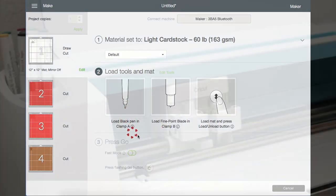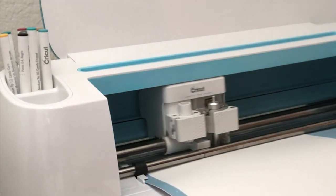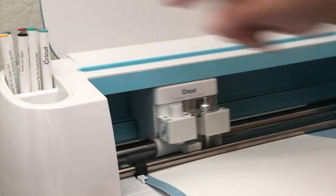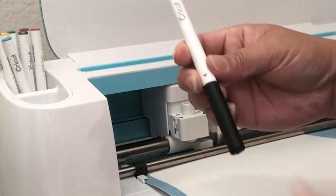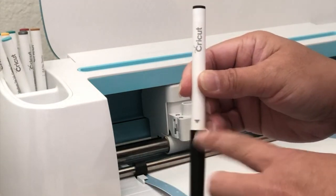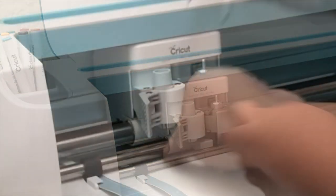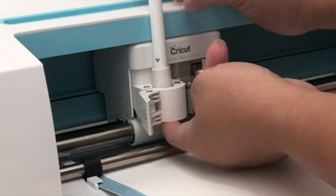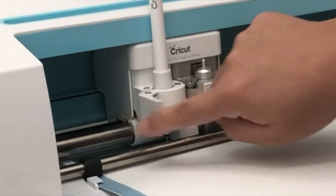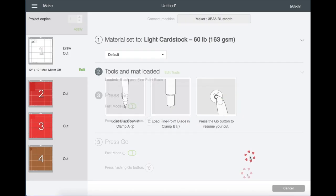I'm just going to load the mat into my machine, then grab my pen to insert it into slot A. See this triangle right here? This is just a guide. Let's go ahead and open slot A to insert the pen — see where my finger is, I'm just holding it up for support while I insert the pen with my other hand. Push and you'll hear the click. The triangle is no longer visible. Now close slot A, and hit Start on my machine.